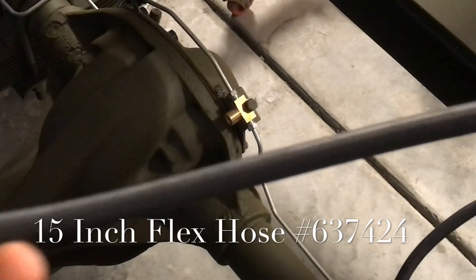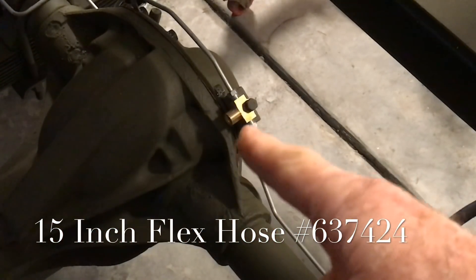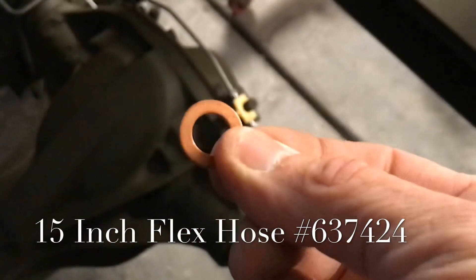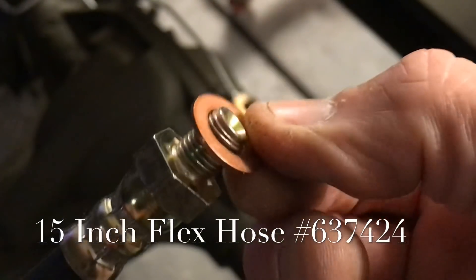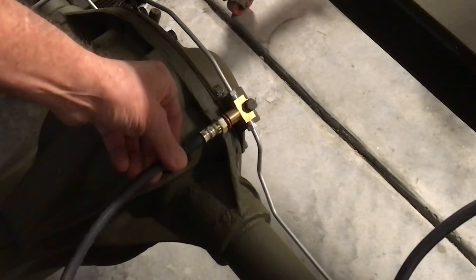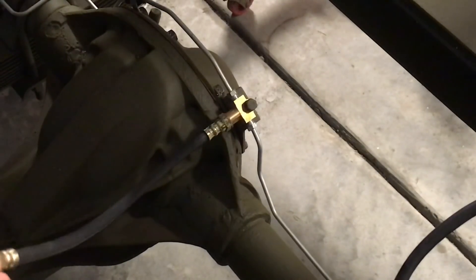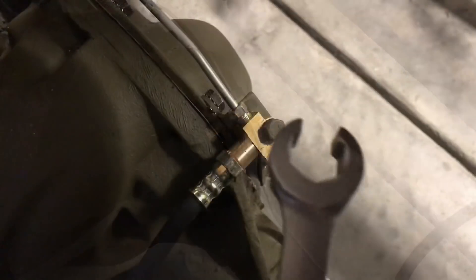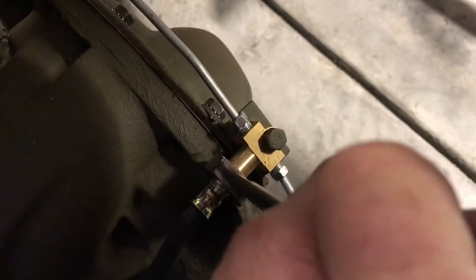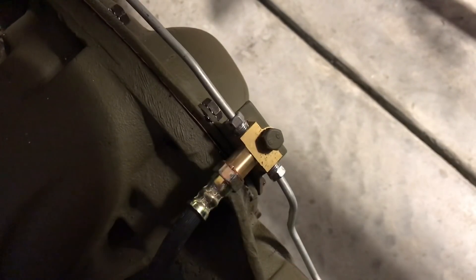The last part to install on the rear line assembly is the 15-inch flex hose, part number 637-424, which goes to the brass T on the front side. Be sure to install the copper crush washer onto the male portion of the flex hose before threading it onto the brass T at the round opening. The copper crush washer completes the seal and is often overlooked, which leads to leaks. Tighten the fitting slowly and steadily with a flare nut wrench, making sure it's tight enough to crush the copper washer.